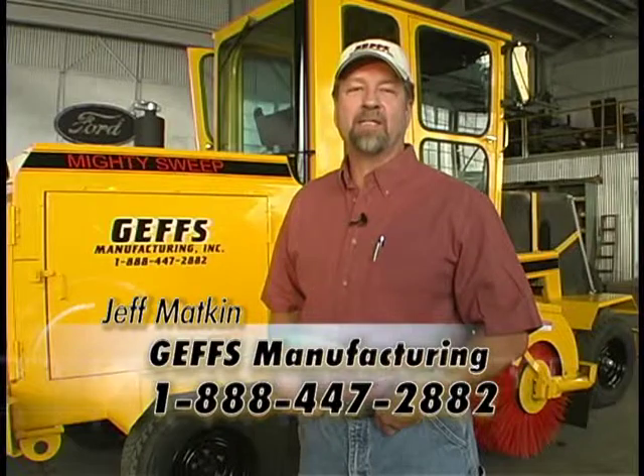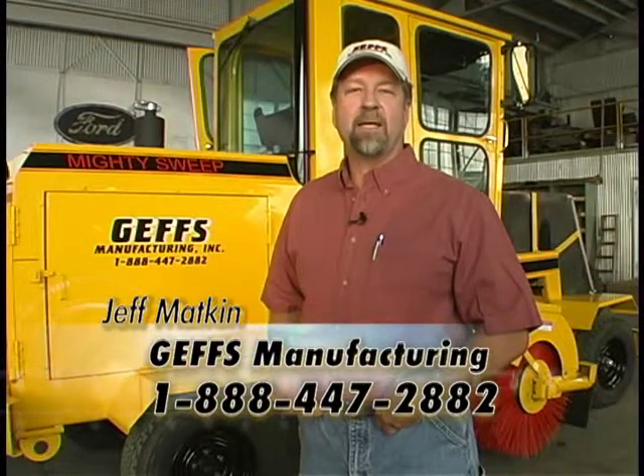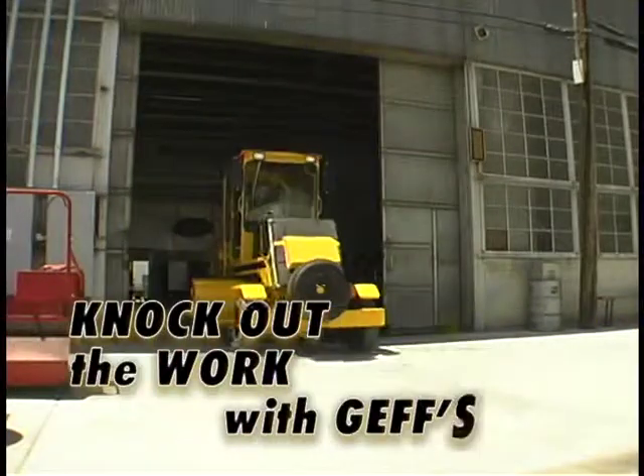The Mighty Sweep KO Series from Jeff's Manufacturing is simply the finest broom you will find anywhere at any price. Call me, Jeff Matkin, today to discuss your equipment needs and find out more about how quality equipment from Jeff's can help you knock out the work.